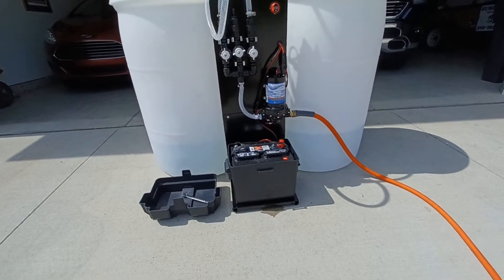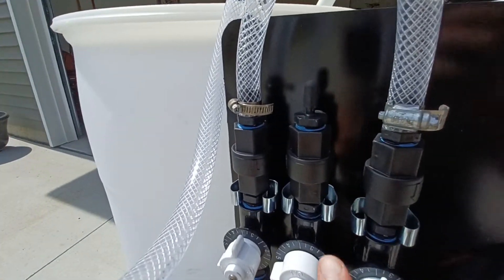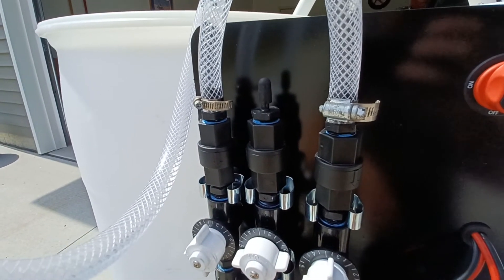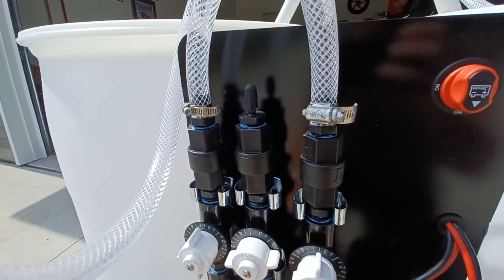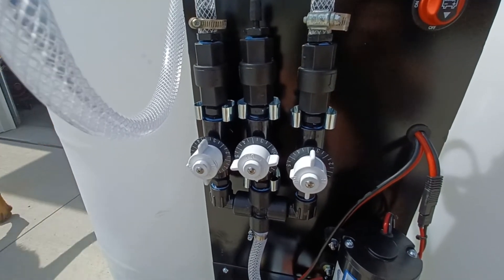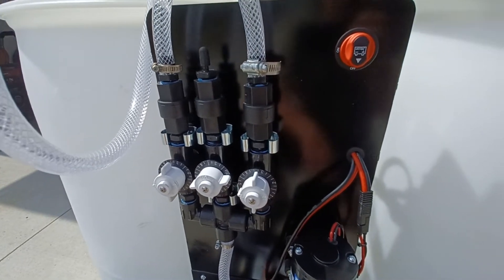We have water in both barrels. I have the surfactant line capped off at the moment because I don't want to waste my surfactant or spray soap all over my driveway. This proportioner is actually off of my rig — I know it works, I use it all the time. I'm waiting on Patriot to send me a couple I've purchased from them; they should be shipping out in the next couple days according to Miles, who I talked to earlier.